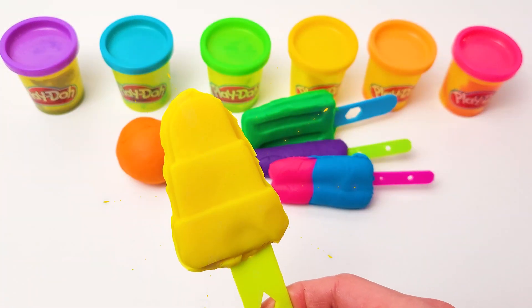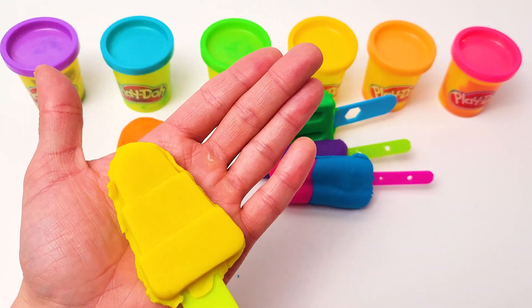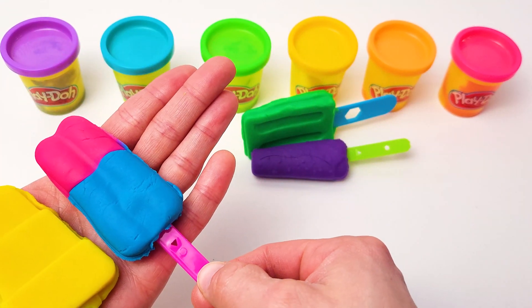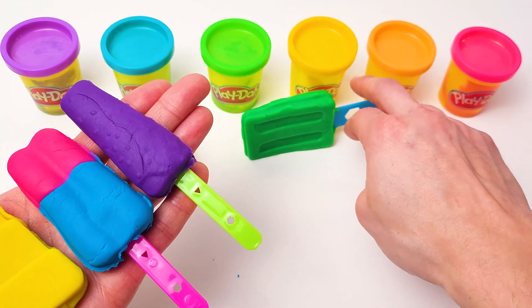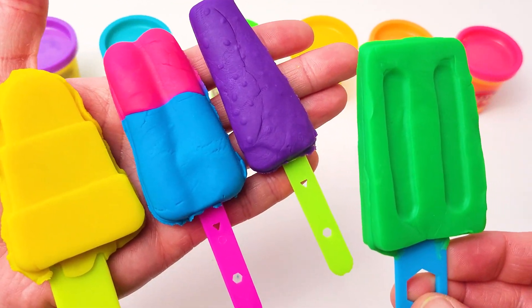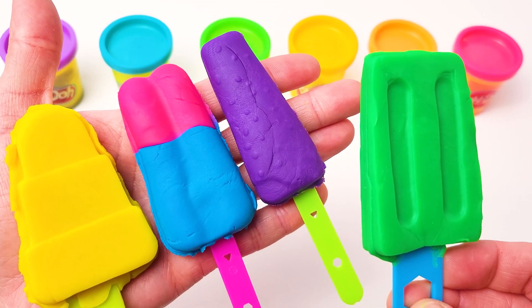Wow, what a perfect yellow ice cream — so smooth and delicious looking! We already have one, two, three, four ice creams with many many colors. Goodbye!